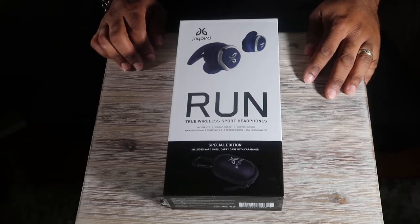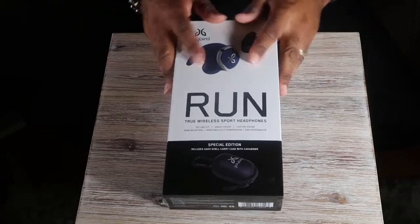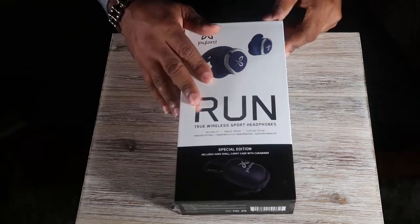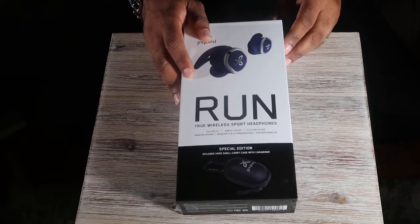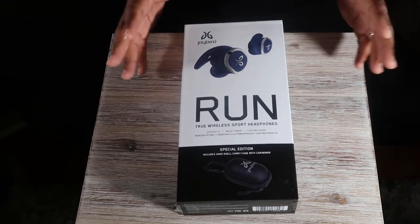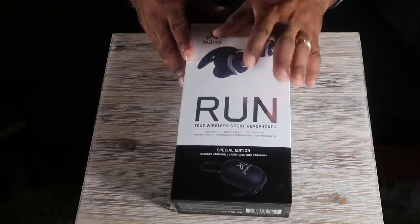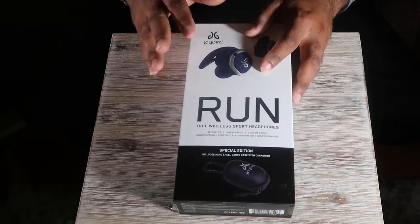Okay YouTube, this is your boy Mark for Loose Screws and Views coming back with another unboxing. Today I'm doing a review and unboxing on the Jaybird Run true wireless sport headset. I've already taken it out of the box and been trying it out for the last couple weeks, and I must say this is a good product.